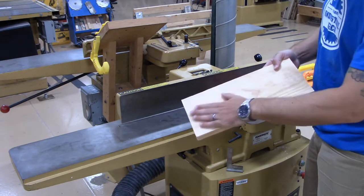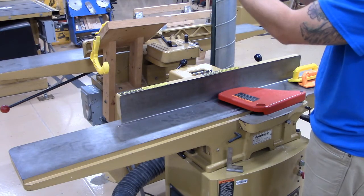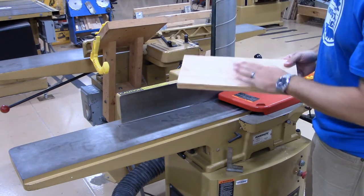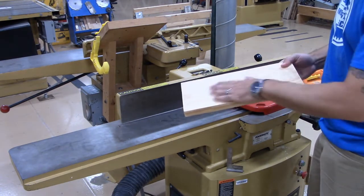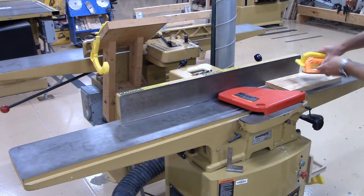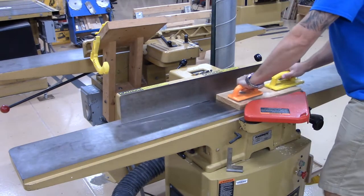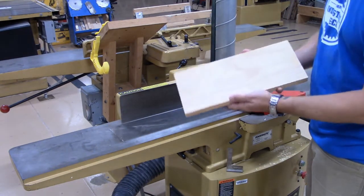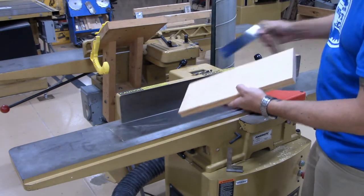After one pass it might not be enough — it probably cut just a little bit. You can hold it up to the light and tell where the jointer head actually cut material. I'm going to give it another couple of passes until this face is completely flat and has been fully cut with the jointer. I can now tell that everything has been cut — the surface is flat and true.